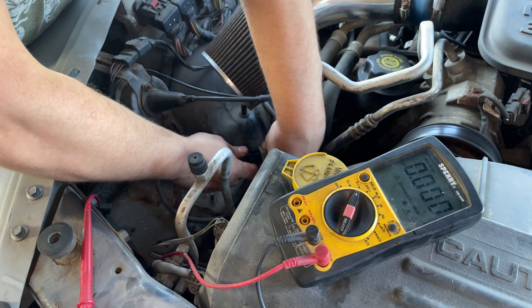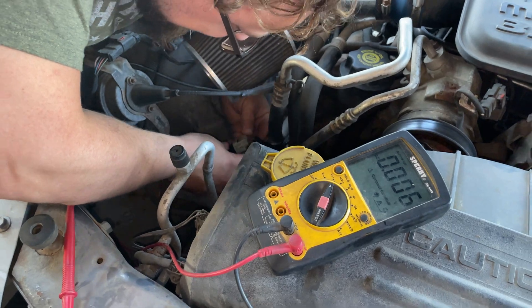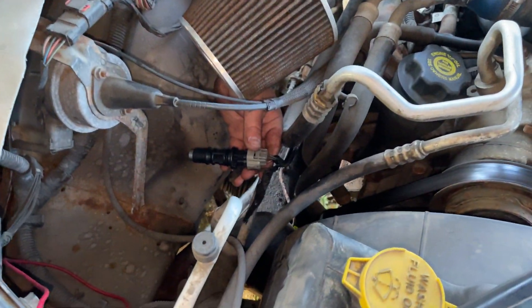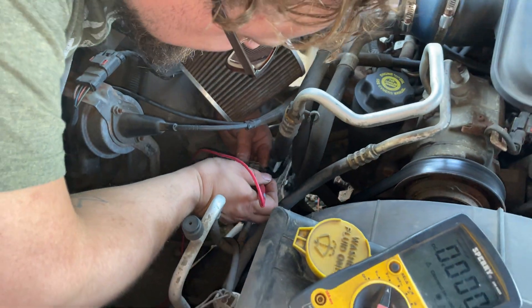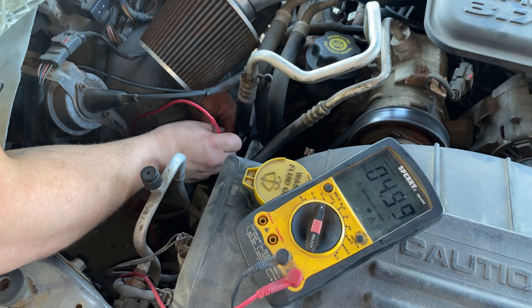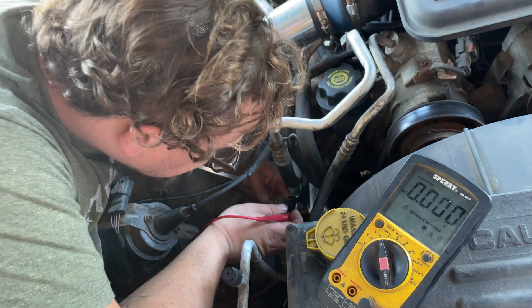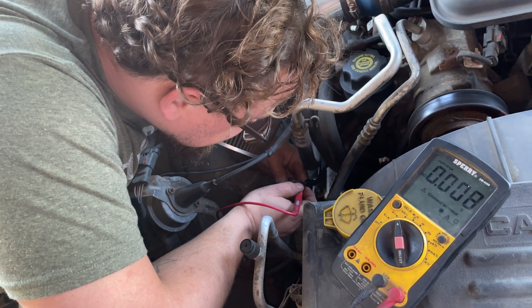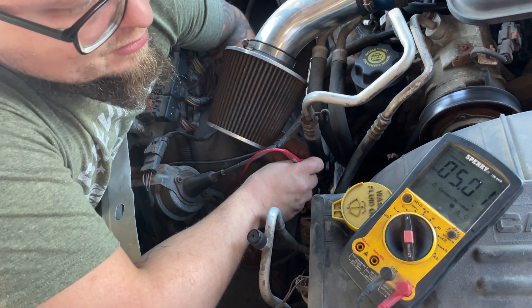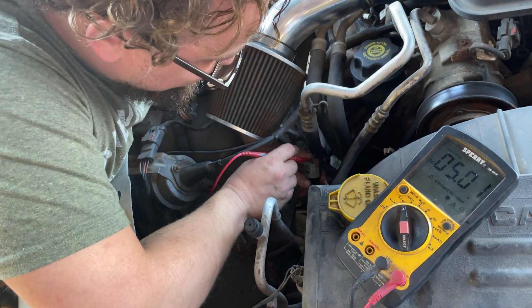Now if you plug the sensor in — your red wire, it looks like it's brown and white. Brown and white should always remain at five volts, so you can probe-test it. It's not great for your wires, but whatever — it's five volts. Now the green and white wire, the other outside wire — we got our tester on the ground terminals of the battery. We're gonna ground that sensor.